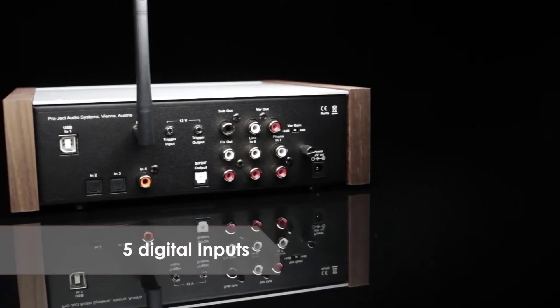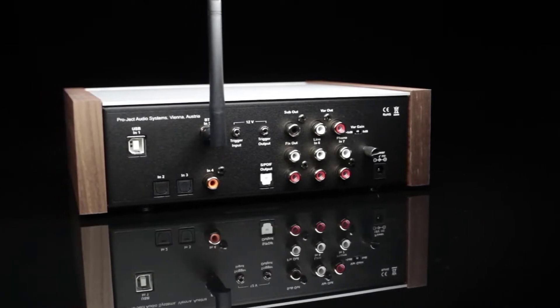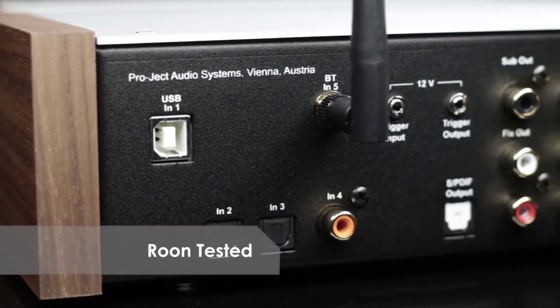Prebox DS2 Digital receives music through five digital and two analog inputs and includes five different filter options for your listening preference.